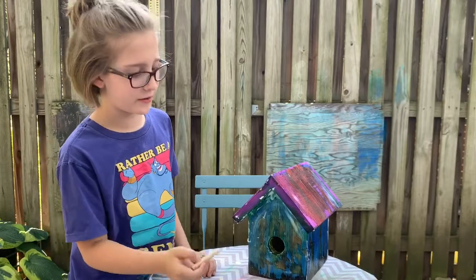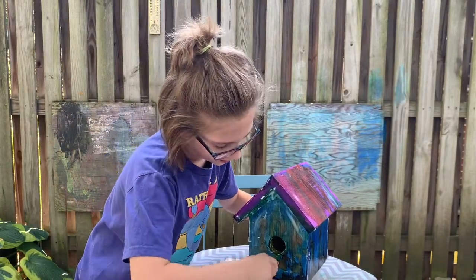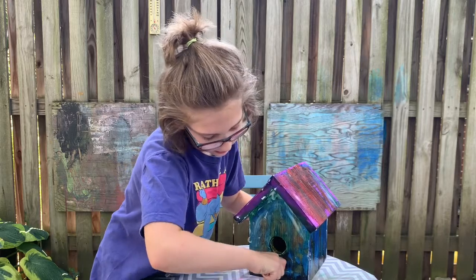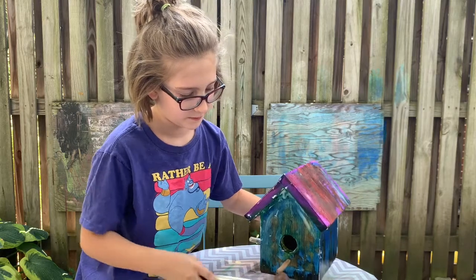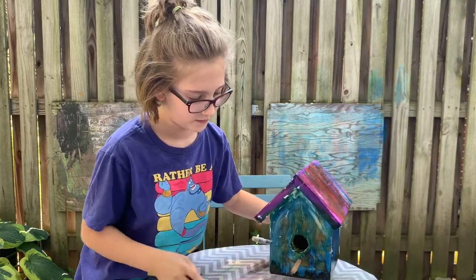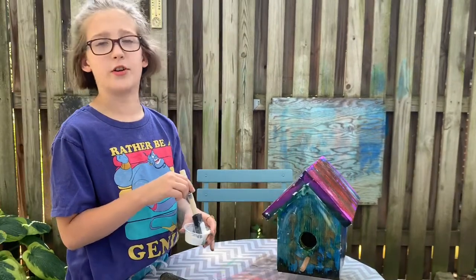We are going to apply your perch. Twist it into the small hole under the opening and then give it a few knocks with a hammer. Then put Mod Podge on your perch as well.